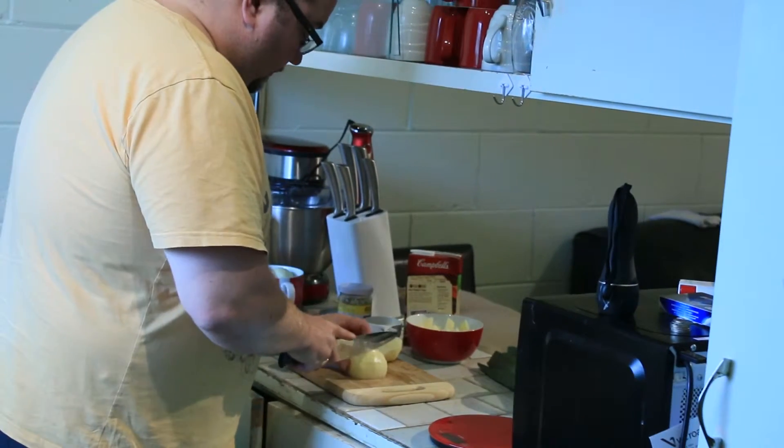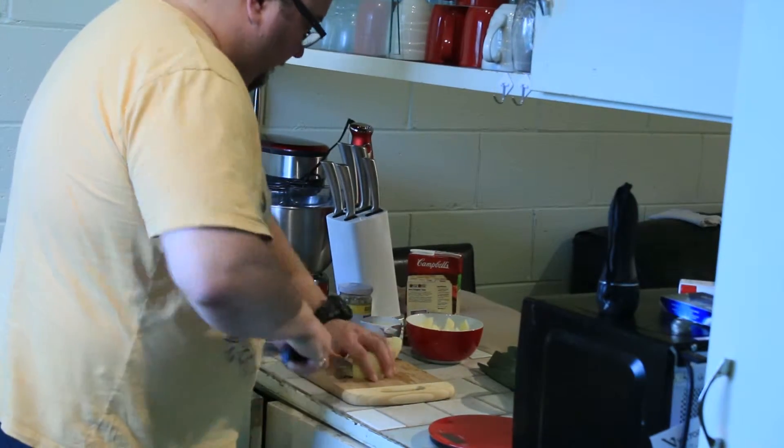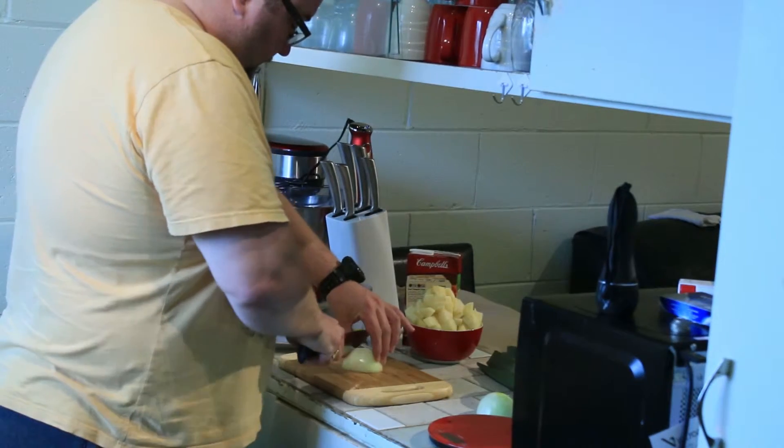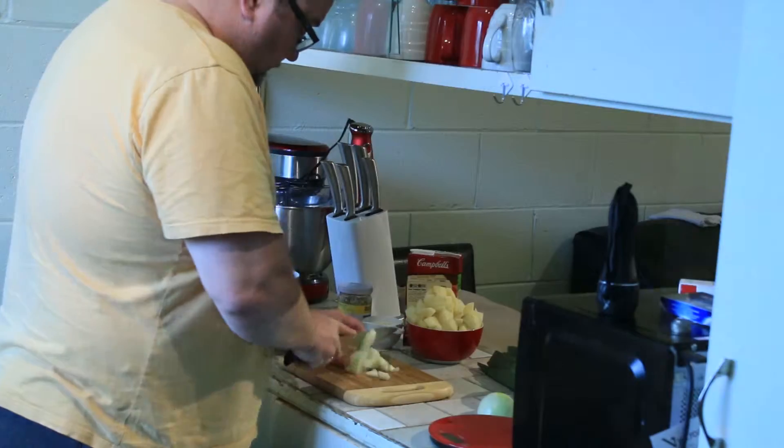Here I am preparing the potatoes, cutting them into 2cm chunks. I am not measuring with a ruler or anything, just doing it by eye. Here are the onions — I better get through this quick before I start crying.